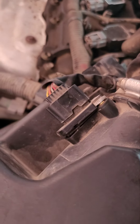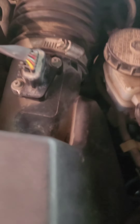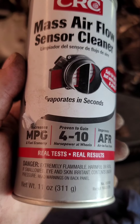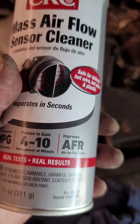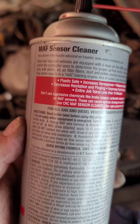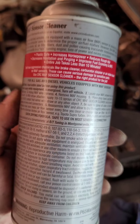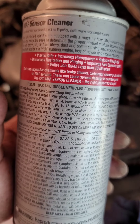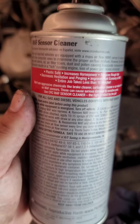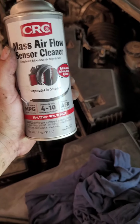It's all done and clean on the inside. This is the product we used to clean it — it says it increases MPG, improves to gain 4 to 10 horsepower at the rear wheels, and improves AFR — air to fuel ratio. You can get it at AutoZone. The job is supposed to take less than 10 minutes, but it took me almost an hour because I had to remove the throttle body and clean all of that on the inside as well. Job is complete — let's get the car running and see what we've got.